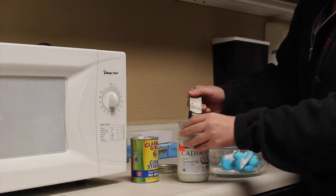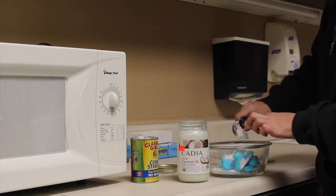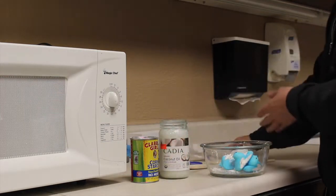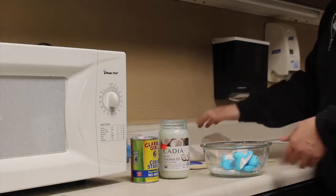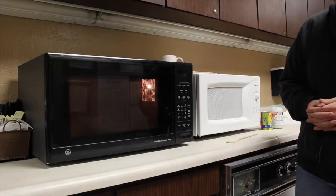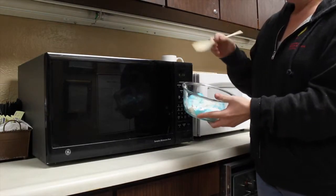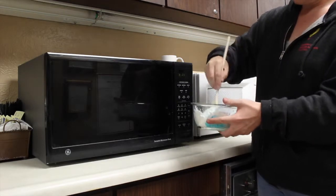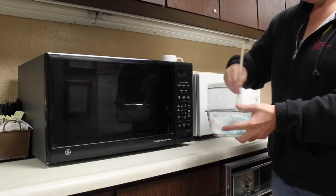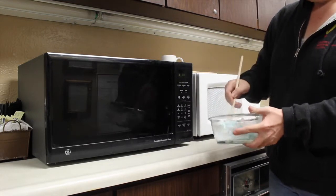Once you've got everything into the bowl, you're going to take it and microwave it for 30 seconds. Alright, now we've microwaved it for 30 seconds. What we're going to do is just stir it until it gets all mixed together — smells like coconut!